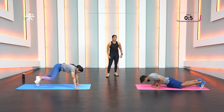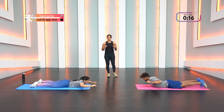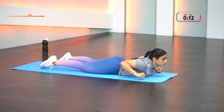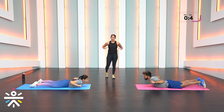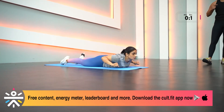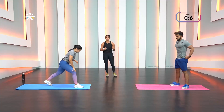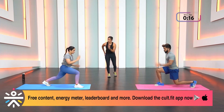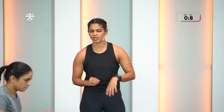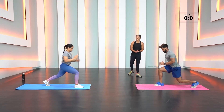Remember to switch the leg you lunge forward with each round. Drop down into prone pull-downs — every time you pull that heavy dumbbell, exhale at that point. For lunge runner, make the movement big and fast — you're sprinting. If your knee is feeling off today or you're just beginning your fitness journey, don't lunge all the way down. Advanced athletes, stay low.